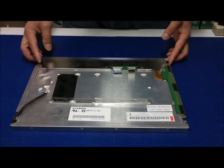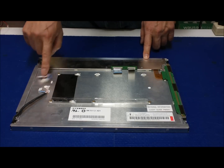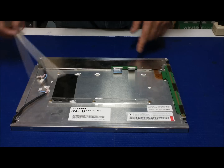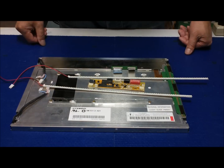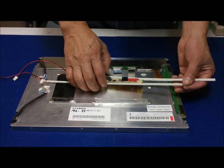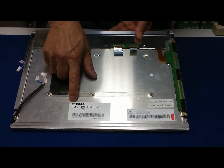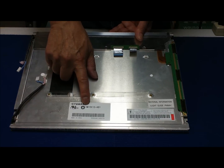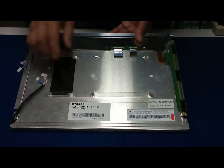Hi, in this video I would like to show you how to upgrade a 15-inch CCFL full backlight screen to our UB54 series LED kit. This screen is quite easy. It's made by Hyundai. The Hyundai screen number is HM15X13-801.